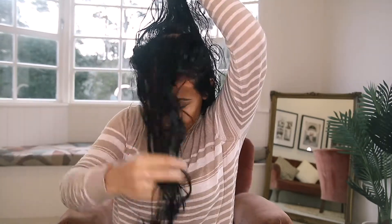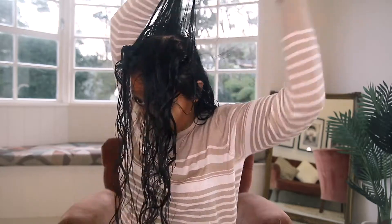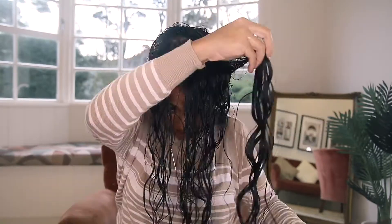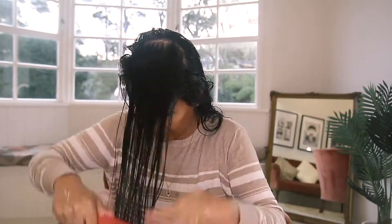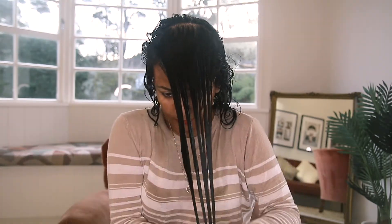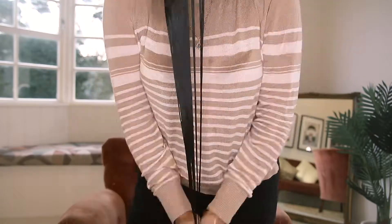Then I went on to style the top section of my hair, which is always a challenge due to my long hair. My styling technique is consistent with each section — raking and then scrunching. I skipped showing the right section to speed up the video. For the last front section, I decided to add more Curlsmith Leave-In Conditioner using the praying method and then scrunched my hair.